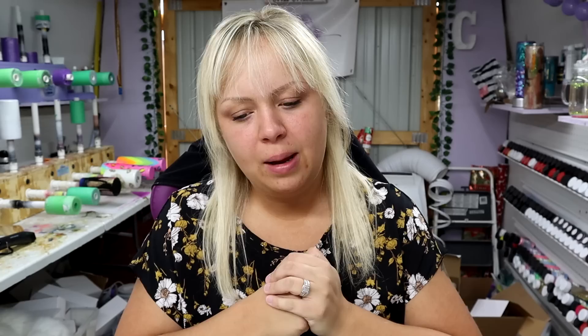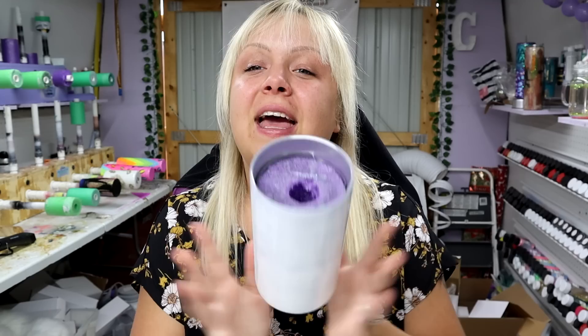Hey guys, Courtney here with Courtney's Customs! Today I'm doing a project I haven't named yet — it's going to be a watercolor, foil, glitter, and water slide tumbler. It's going to be super cute. I'm actually wanting to use my logo colors and maybe even put my logo on it, and I can put it on the website once it's done.